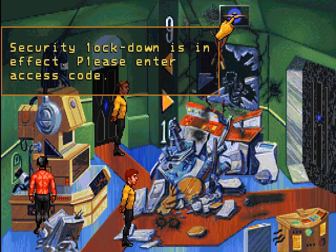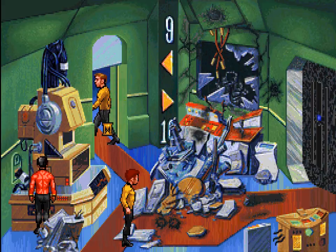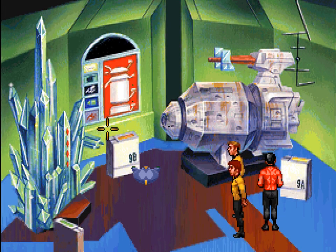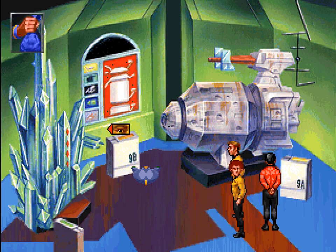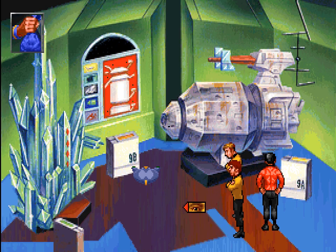Security lockdown is in effect. Please enter access code. There we go — that worked and we didn't get shot, so I call that a plus. The displays in this room are striking in their contrast. Otherwise, the room is well-lit but unremarkable. Well, this is quite an interesting display — some crystal structure.